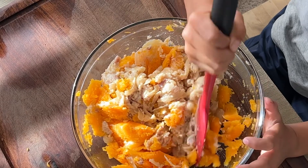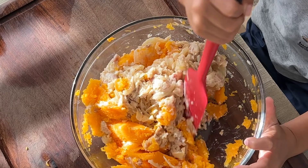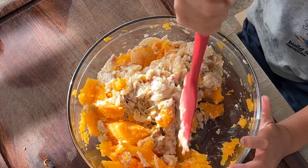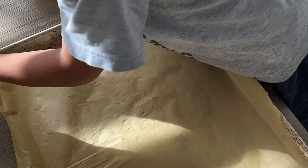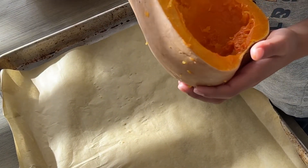Now mix the carved squash with the cream you made earlier in a bowl. Place the squash on an oven tray. Stuff the cream into the squash.